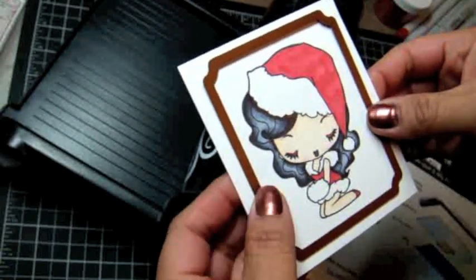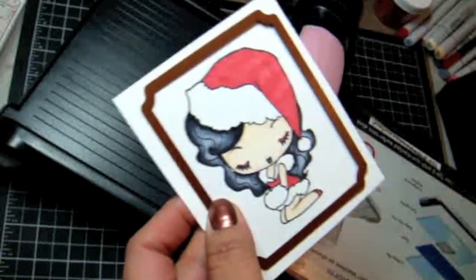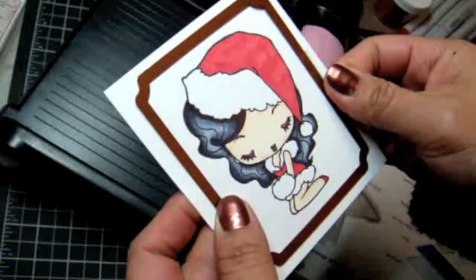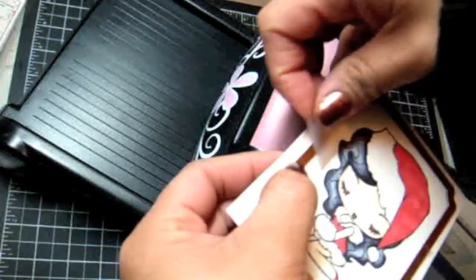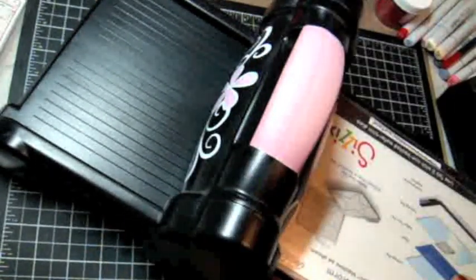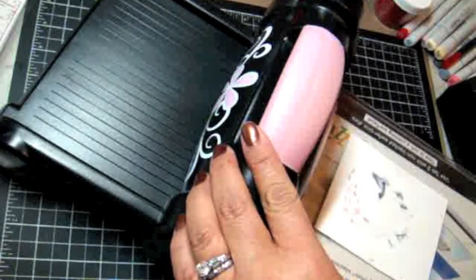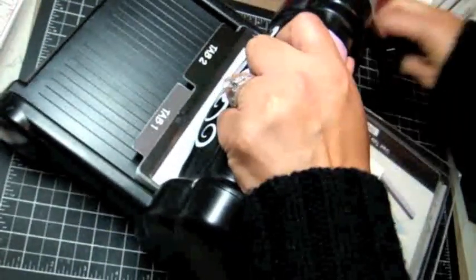Now I'm centering the die over the image, and I'm going to use some plain masking tape — just office-grade masking tape — to hold the die onto the paper, and I'm going to do that on both sides. Now for the layers: you're going to keep the platform closed, use your bottom plate, place your image and die face down, then the top plate, and just run it through your Big Shot.